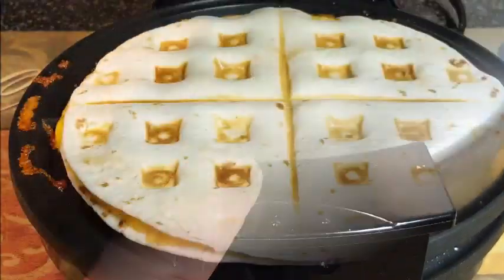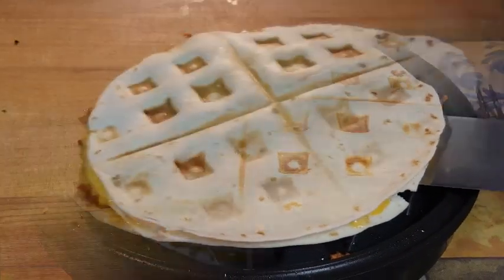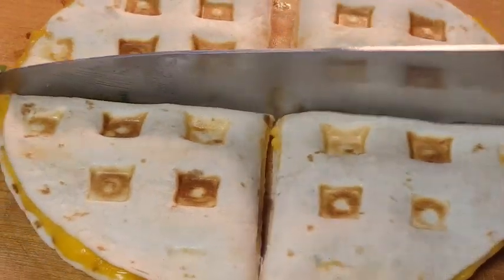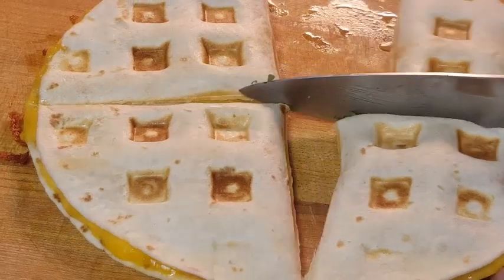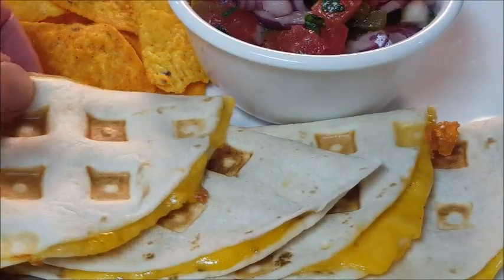Let it go about two minutes, and when it's out it's crispy on the outside, the cheese is melted and yummy on the inside. Cut it up into quarters — perfect, look at that cheese, absolutely great!